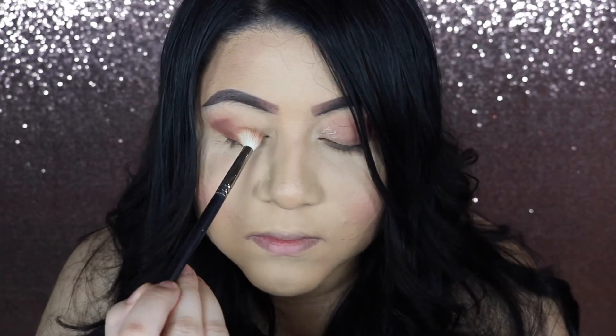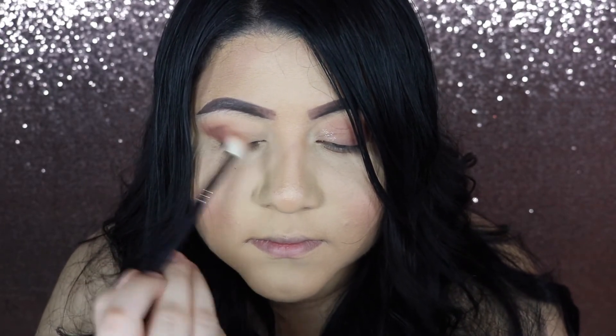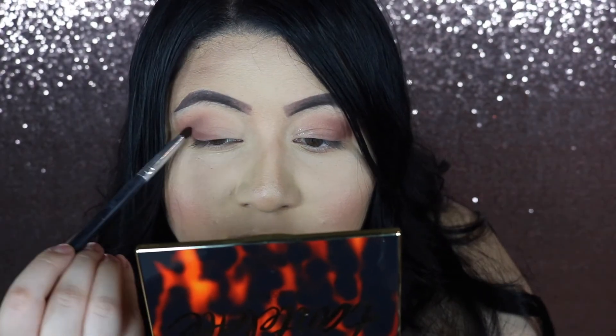A blending technique that always works for me is circular motions with a blending brush — it does wonders and makes my makeup have no harsh edges, and that's exactly how I like it. You can already start to see the blending doing its work. Then I added a little more color to the outer V just to darken it up a bit and make it a little more dramatic.